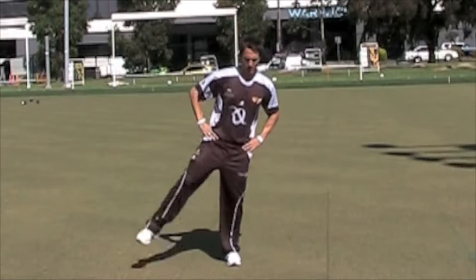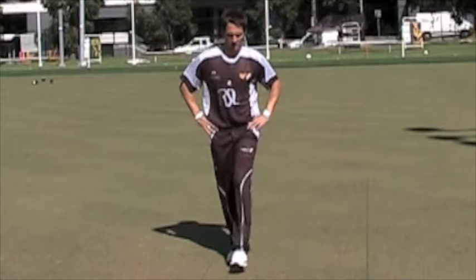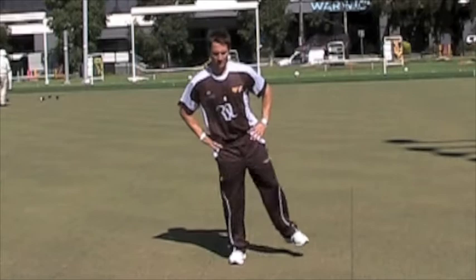Leg swings. Stand with feet together, raise right leg as far as possible away from your midline. Swing your leg across your body as far as possible. At a gentle pace, complete five to ten on each leg.